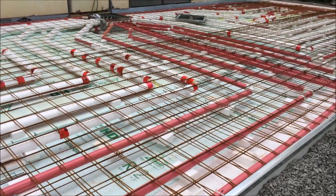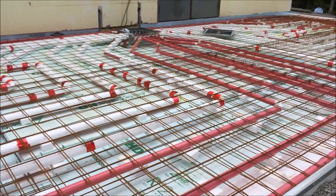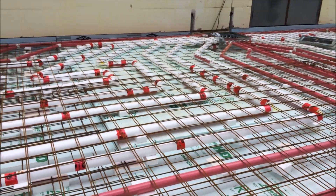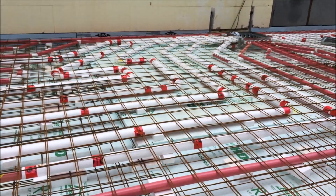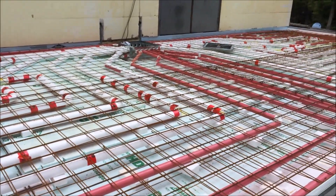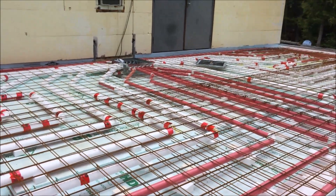You'll note in here that a number of our pipes are insulated. This allows us to manage the temperature through the slab to balance it completely throughout, so all the hot air doesn't get delivered immediately around the distribution box on the far side of the wall over here.